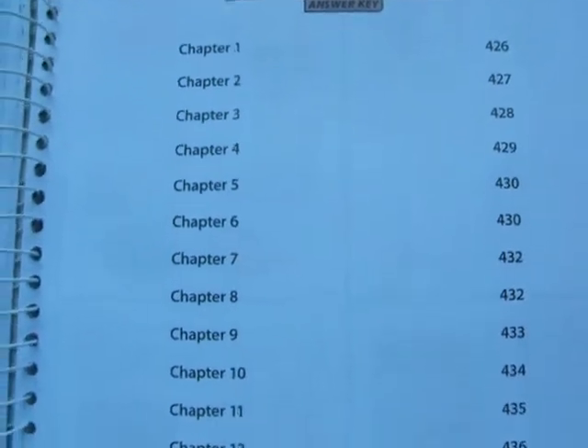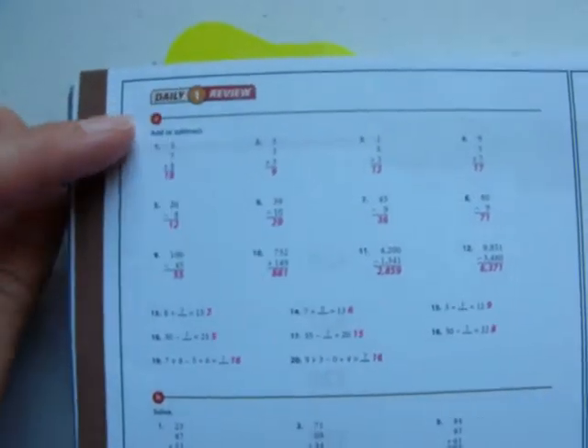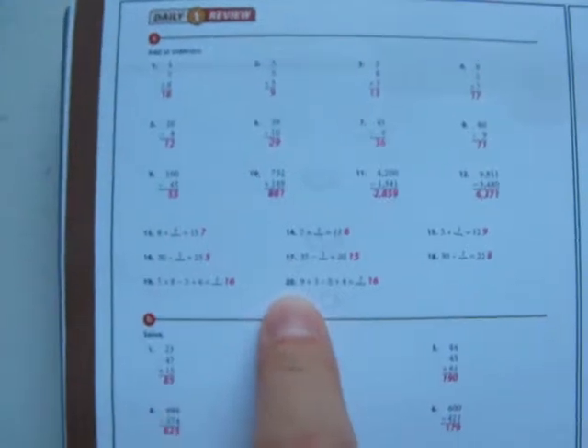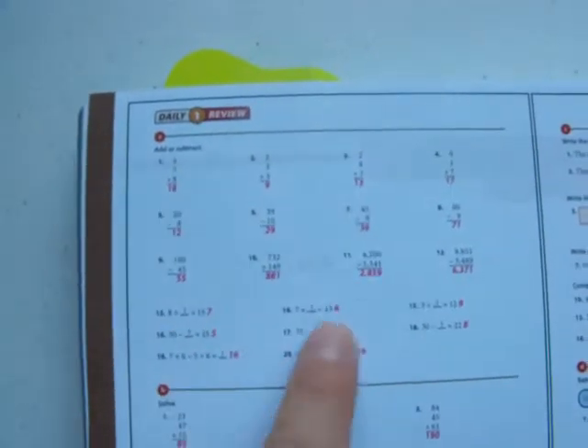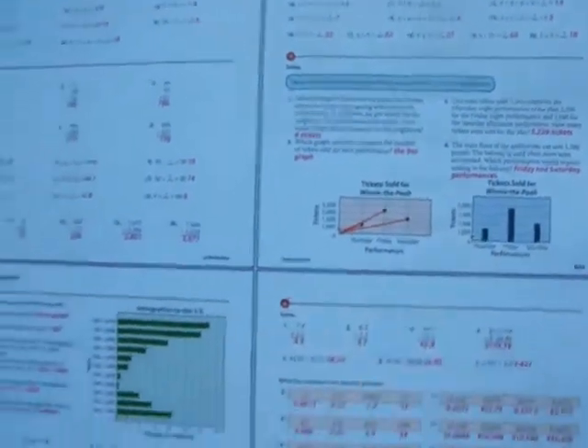These are the answers to the daily review pages. Since this is a mastery program, they want the child, every day, to do some review — simple stuff like addition, subtraction, or multiplication — things they learned previously, a little section each day. This would be the first review for lesson one, chapter one A, and you can see there are 20 problems. I just have my child do the even numbers. This would be the review for the second day, the third, the fourth, and so on.